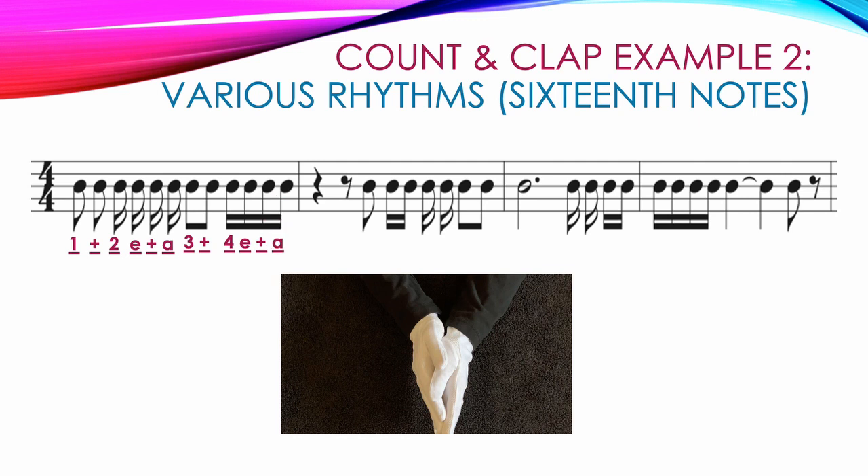Measure 2 starts with a quarter rest — hands apart — on count 1. Then 2 8th notes: a rest followed by a note — hands apart then a clap: 2 and. The next 4 notes are all 16th notes — the first 2 are double beamed and the next 2 are singled, but we still count 3 E and A. The measure ends with 2 beamed 8th notes: 4 and.